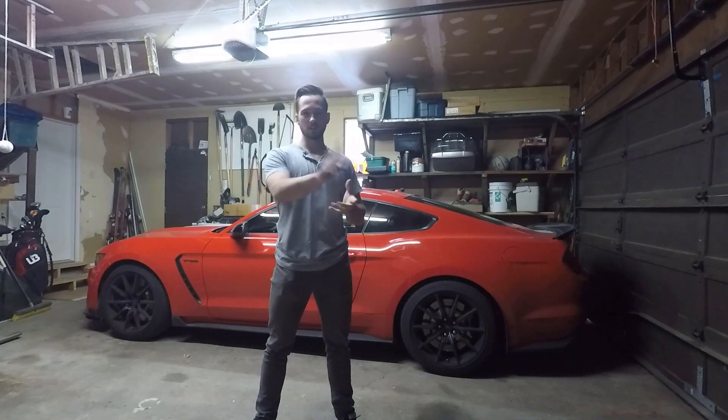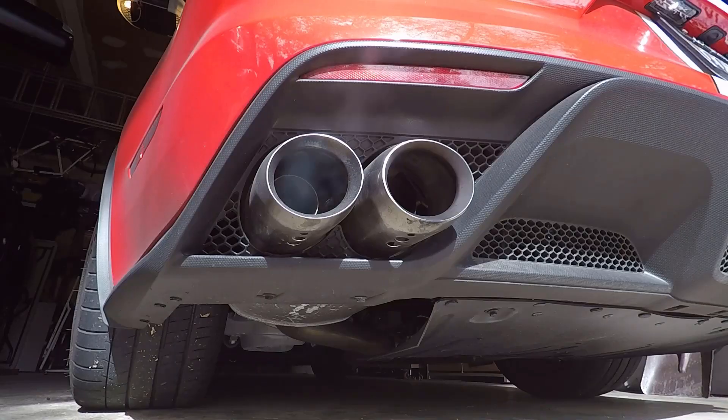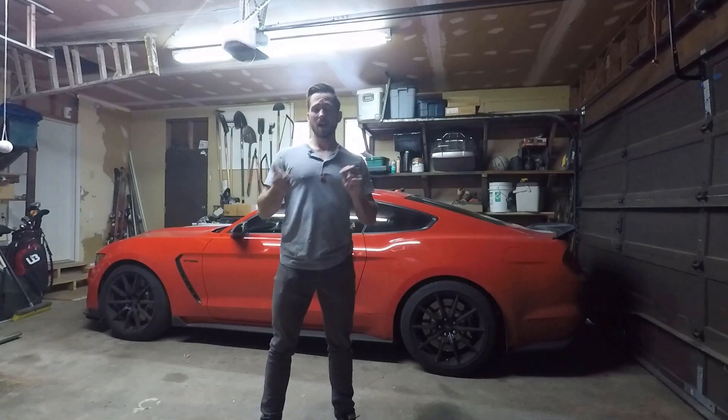I'll throw on some clips right here so that you can see what I'm talking about. As you can see, the exhaust just sounds absolutely phenomenal.